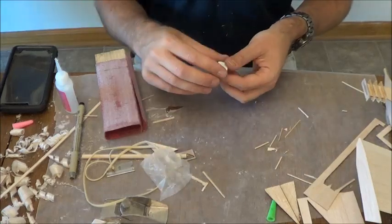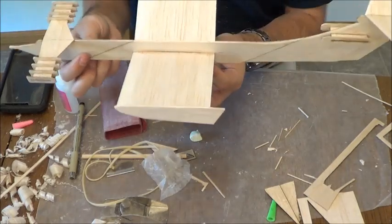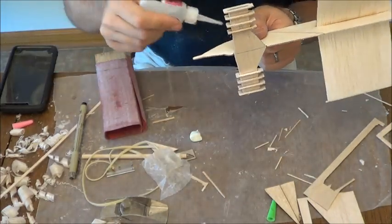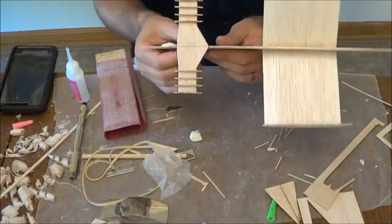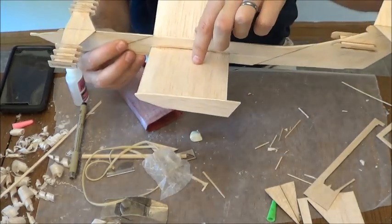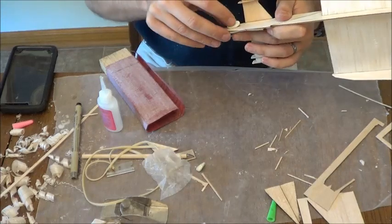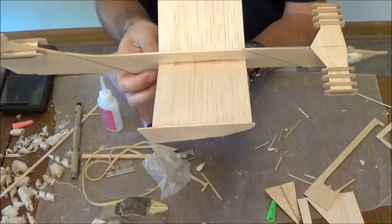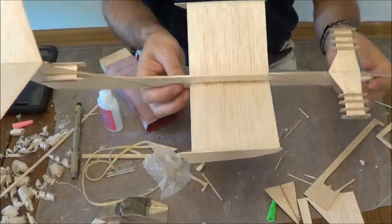I'm not going to tell you an exact location for where your CG should be. However, you're going to need some clay up front — this thing is currently balancing way back here. I would say put your CG somewhere around here to get started. So I'm going to throw some clay out here on the nose area. Now we're balancing right about here, so I'm going to put some more clay on. Your CG is going to probably end up different from mine because there are a lot of factors in where you put your CG on all of these. I've got mine right about a third of the way back, and a little past a third of the way back. We'll stop a second and give you a test glide here in a minute.